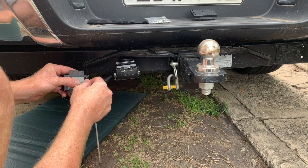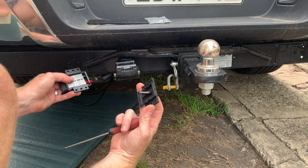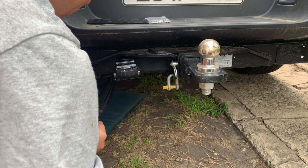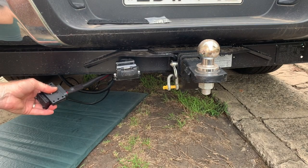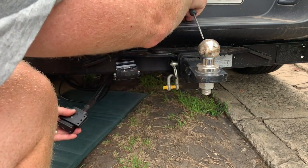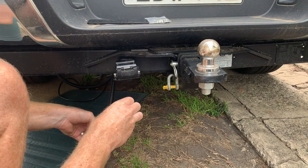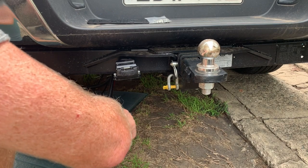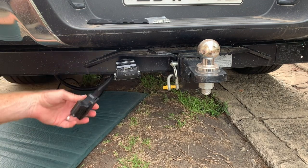Then we place our rubber seal back in there and reattach the other end by putting that screw through the hole of the Anderson plug. There's a little nut that goes in the back of there. We tighten that up with a screwdriver, so now we've got our Anderson plug in the cover.